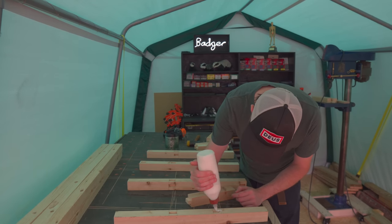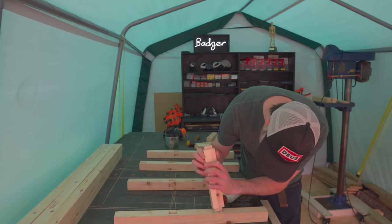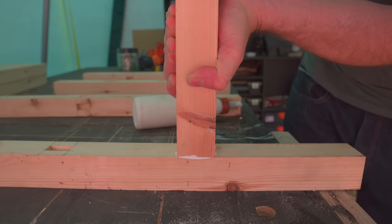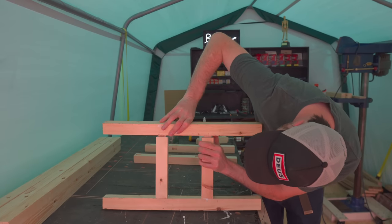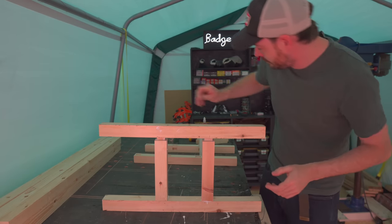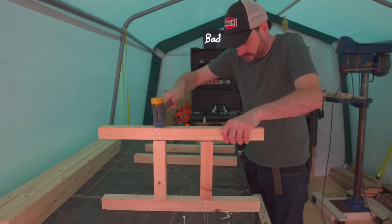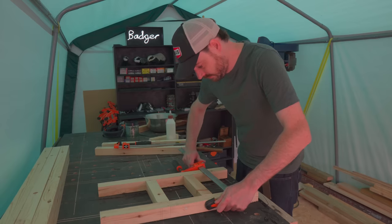So now to get it all glued together. I get some PVA wood glue put into the mortises, and then the tenons just get pushed into place. It's very satisfying when everything goes together with a nice tight fit. I was nervous about doing this glue-up in one piece, so I decided to do it in stages — get the two ends done first, then put together, clamped up and left to dry.